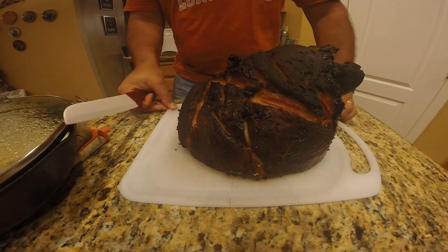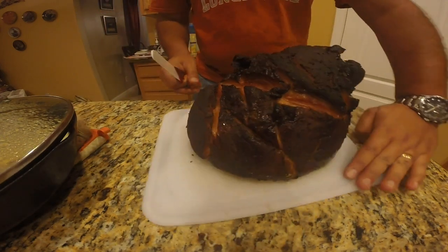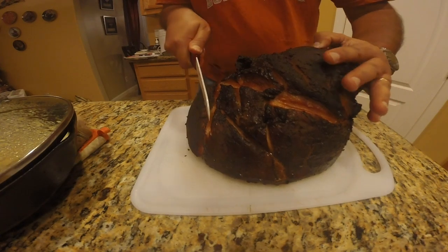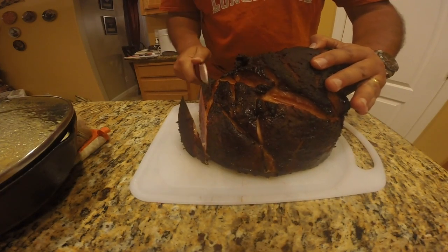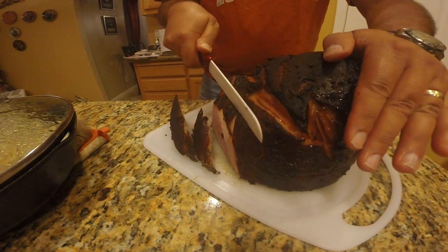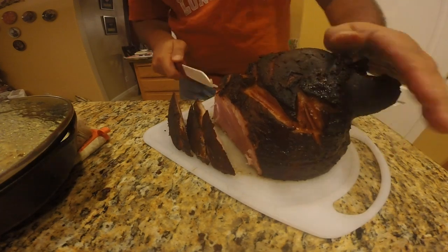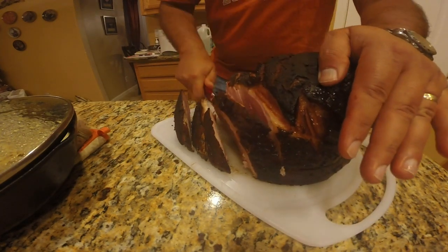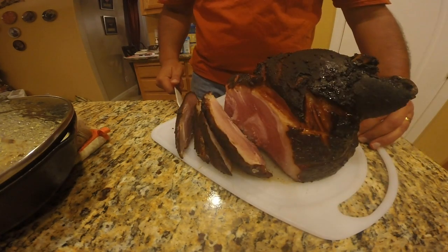So it's the finished product right here. I'm just going to slice this up, trying to slice around the bone. I've also got to make soup out of the ham bone, so stay tuned for that. This is basically it — slicing up smoked ham, done my way. Thanks for watching.